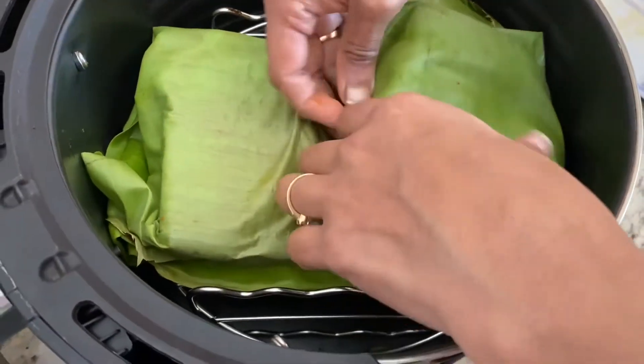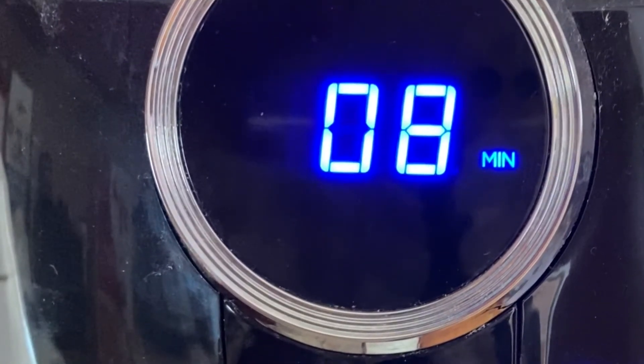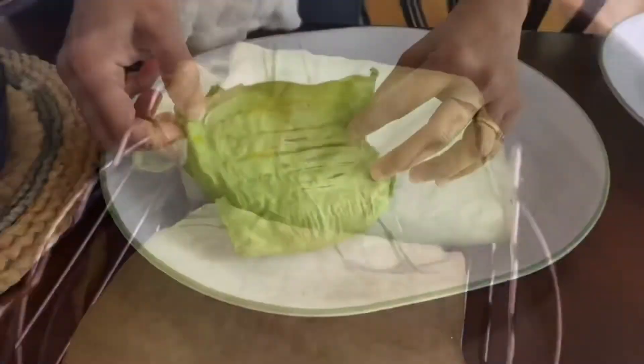Now place them in the air fryer and fry them again for eight minutes at 290 degrees Fahrenheit. Here you can see how it looks when it's opened after frying.